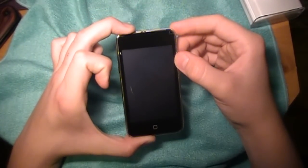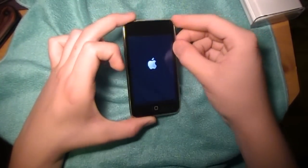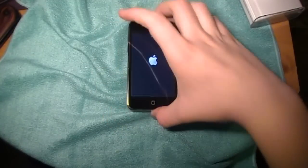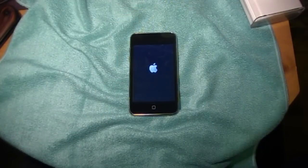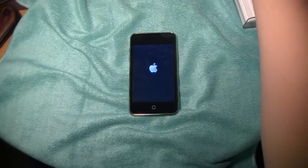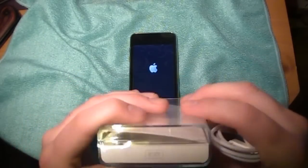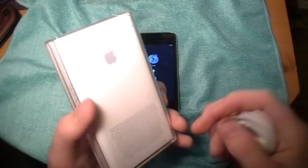We're going to turn it on really quick. It's going to tell me to plug it into iTunes. But that is the basic unboxing of the third generation 32 gigabyte Apple iPod Touch. I'm going to be doing a comparison of the iPod Touch second generation, the one that I already had, because I sold it to my sister so I can still use it.